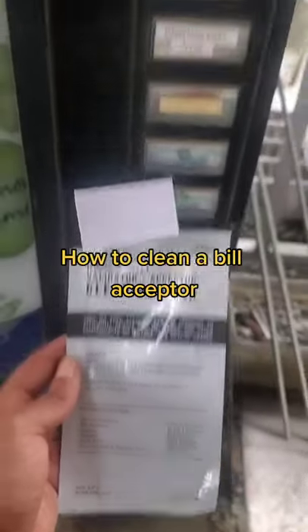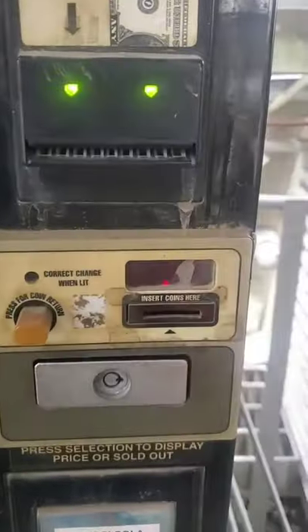These are the cleaning cards I used to clean my bill acceptors. Let me show you how it works. I'll put the card in the bill acceptor and it's going to come right back. Check out how dirty it is just from the first run.